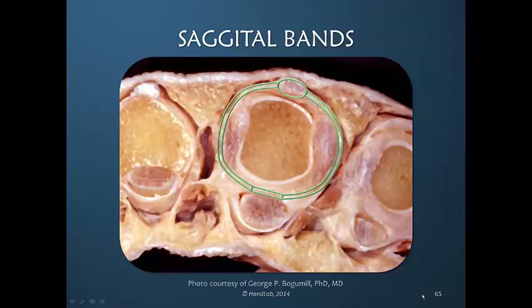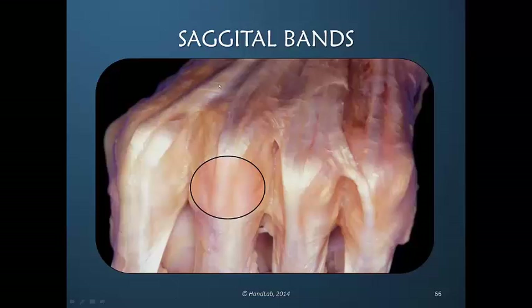Therefore, the sagittal band continuity is important in providing stability to the metacarpal phalangeal joint. Here we see with the finger in flexion, even though there are interconnections, that at all of the MP joints the EDC is held centralized because of the sagittal band fibers. They don't slip off to the side unless there is some pathology present and those sagittal band fibers have become attenuated.